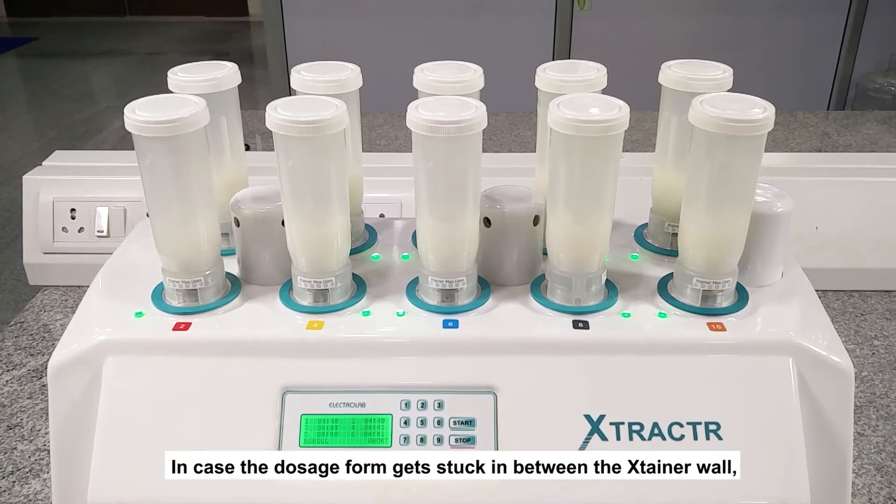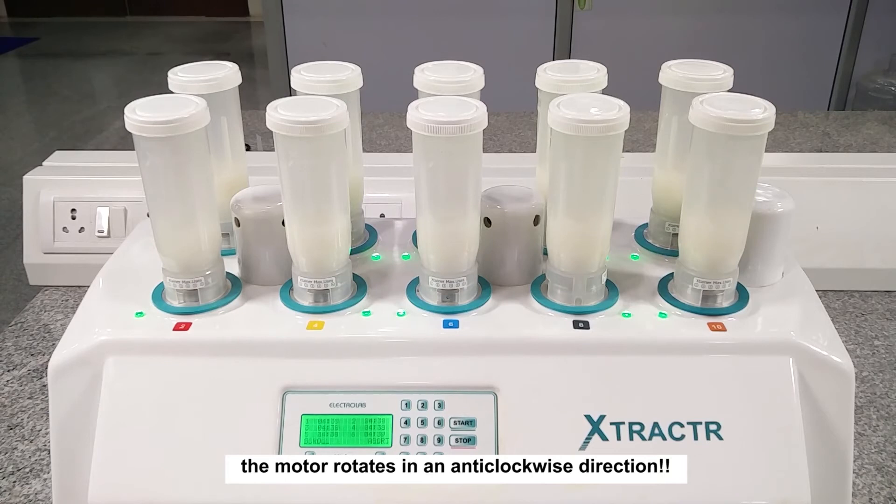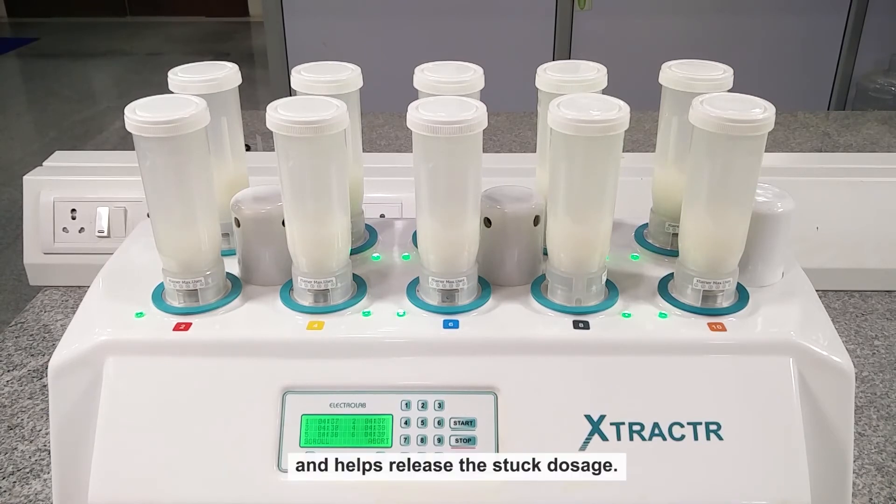In case the dosage form gets stuck between the Extainer wall and the blade, the motor rotates in an anti-clockwise direction and helps release the stuck dosage.